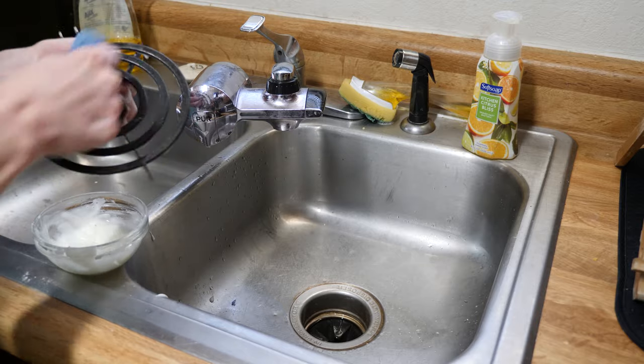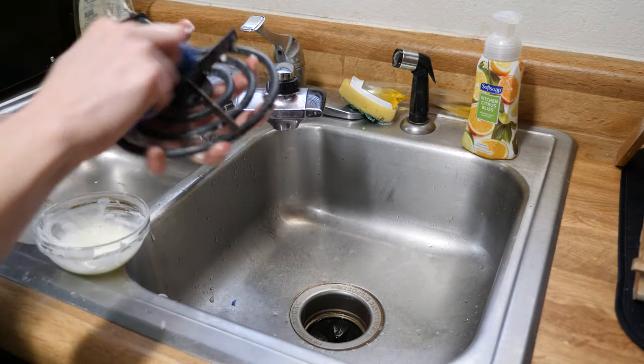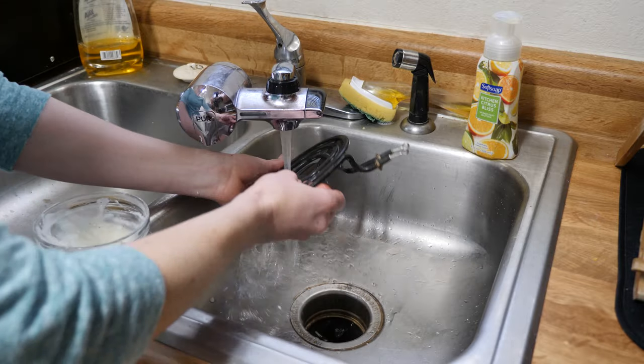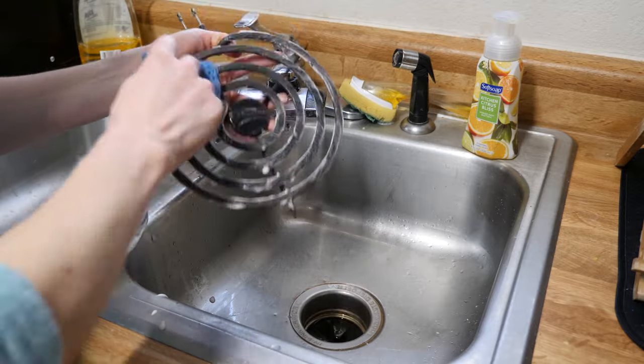After rubbing the paste on the elements, I'm using a sponge with a non-scratch abrasive pad to remove any baked-on food, dirt or grease. Then I'm rinsing the element with water, being very careful throughout this whole process to avoid the electrical connection point.